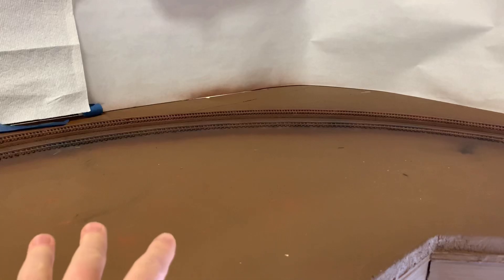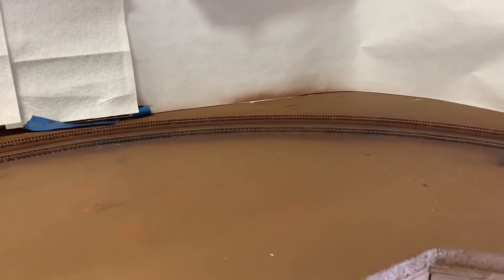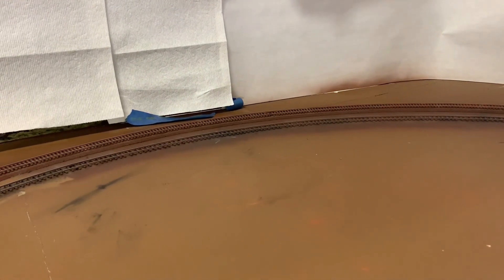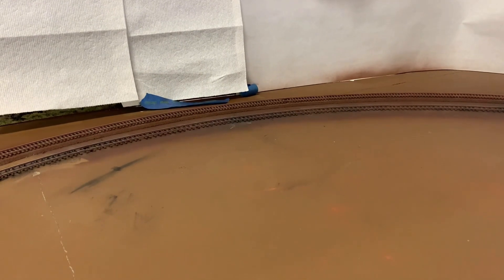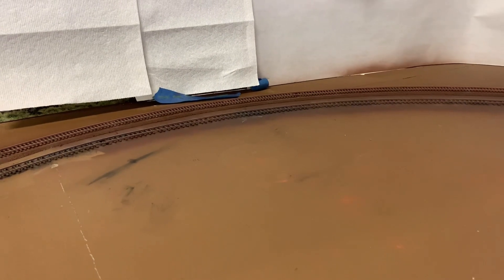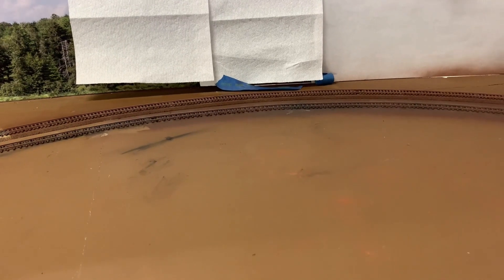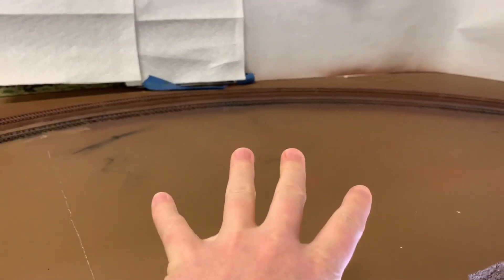I'm going to get the foam forms in here first, then start messing around. I'm probably going to use some teddy bear fur again, but I've also got a bunch of static grass. I've upgraded my applicator since I last did any static grass — I've got the Static King now with the adapter to plug it into the wall for the full-on 12 volts. I'm excited to try that, so I'll probably mix and match those two things through here.